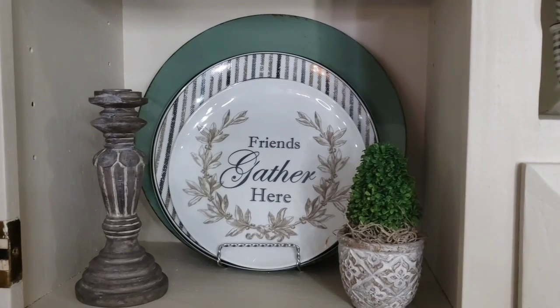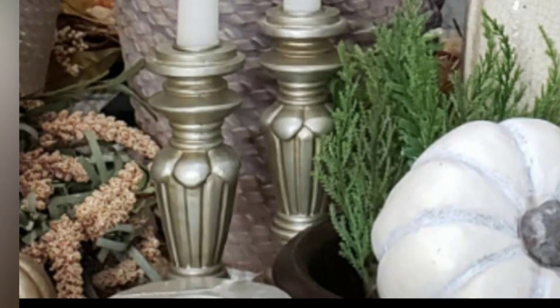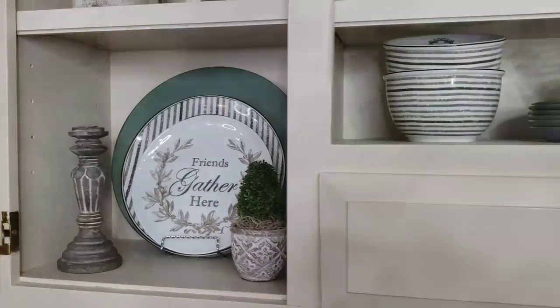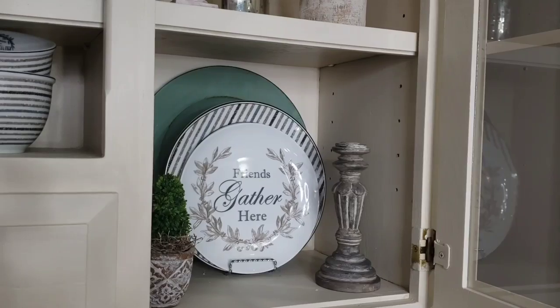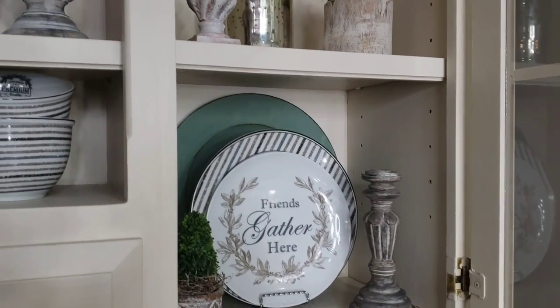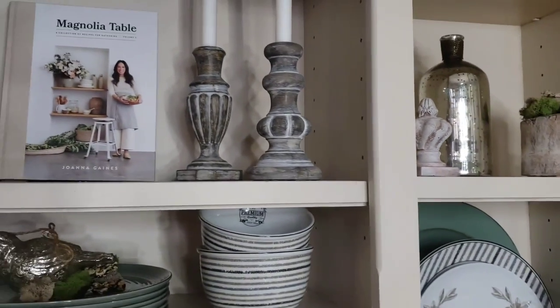These were originally gold. So this is the Goodwill set, and then these are the ones from Kirkland's.